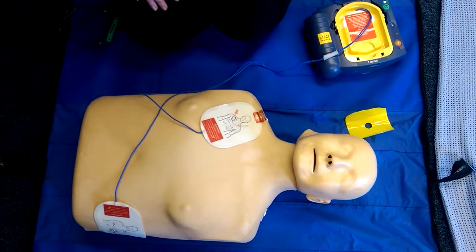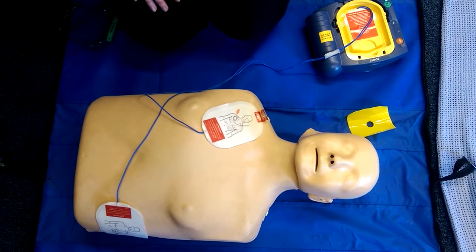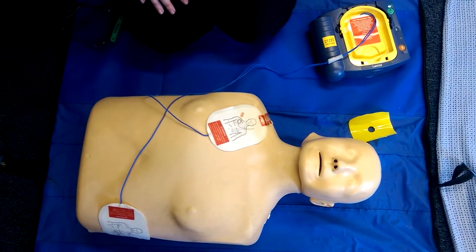'Shock delivered. Be sure the ambulance service has been called.' And that's as simple as it is — you can now touch the patient and you can do CPR.